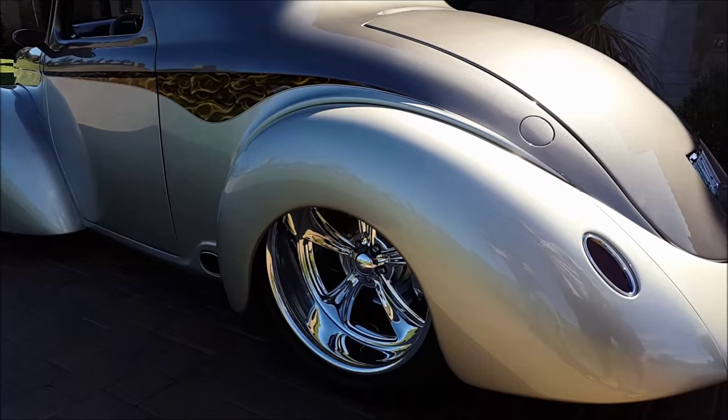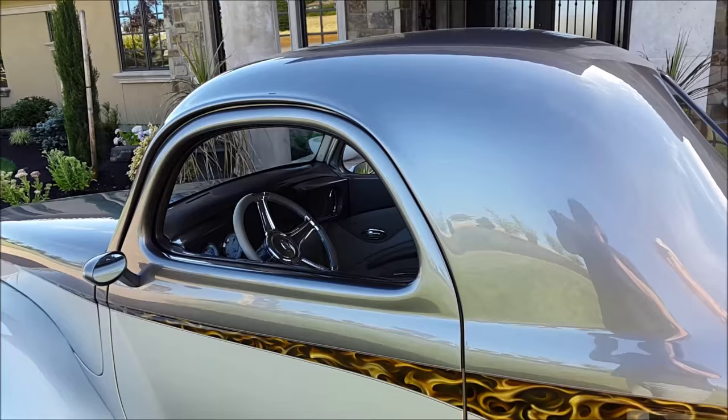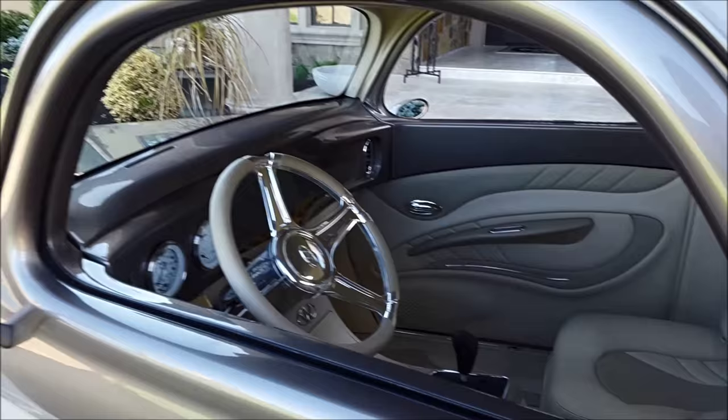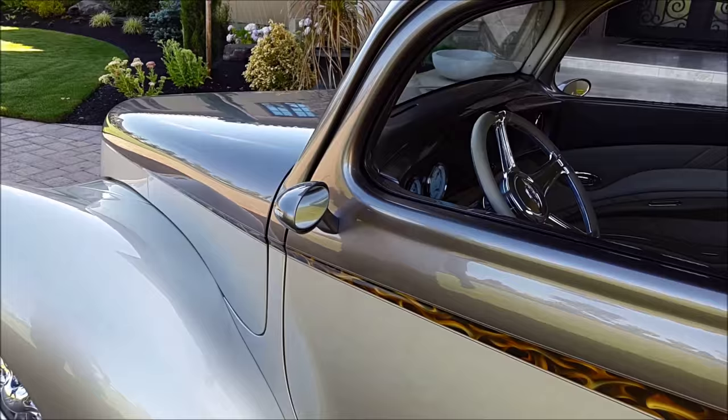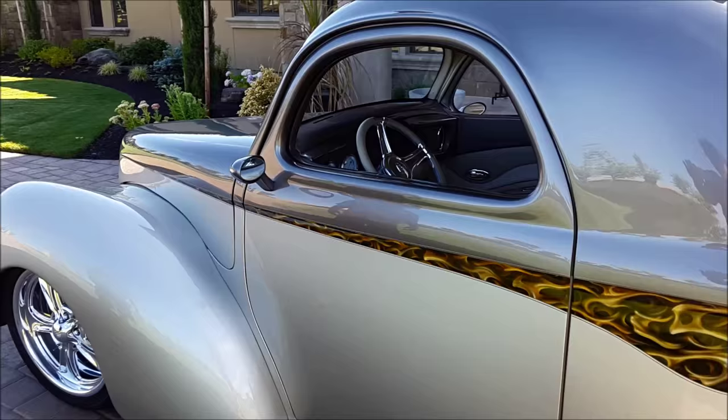When you put this scene on display with all the lights, I've got a custom-built TV screen video that shows the car as we built it originally, and it shows very well. It's got stainless bars that surround it, set up with a 20 by 20 display carpeted to match the car in a color that's neutral with the car. It just makes a beautiful combination.